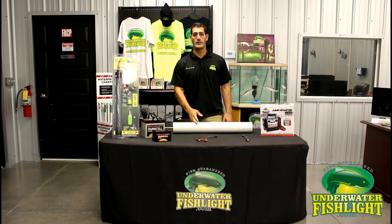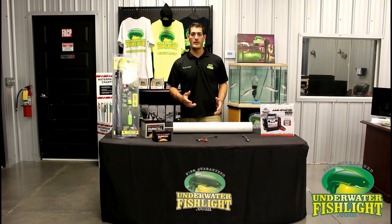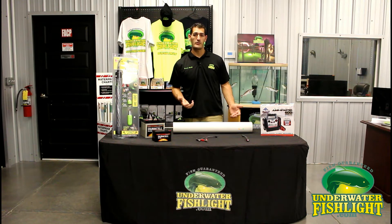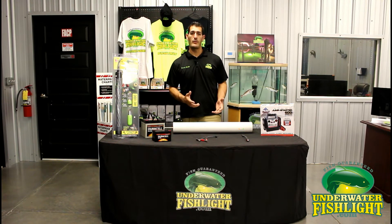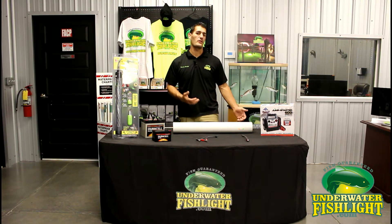A lot of people also use our LED products for crappie fishing. Up in the northern lakes they bring in a lot of crappie and it's one of our customers' favorites. Now these products are not meant for long-term use — they're meant for more short-term use, bringing out on your boat or to a fishing pier. If you're looking for long-term use or something for your personal dock, we do have a great line of dock models as well. LEDs are more for taking on your fishing boat or bringing to a pier.